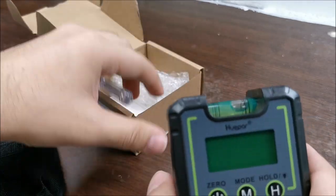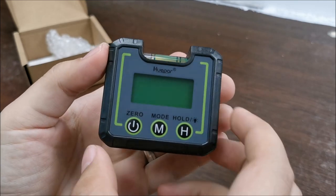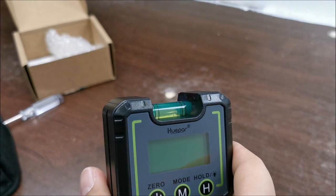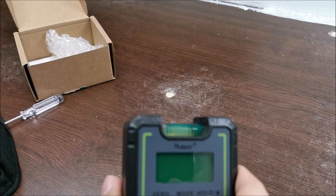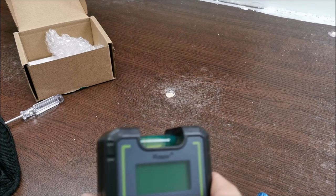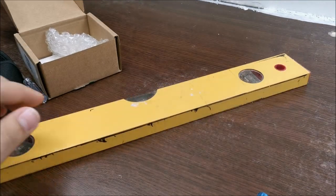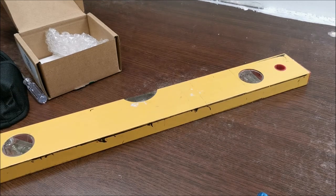You might be wondering, hey, what is a tool like this good for? It's kind of small — to make something level you need something a tiny bit bigger. Let me dig around in my tools. Maybe you need something like this, or even a laser level.